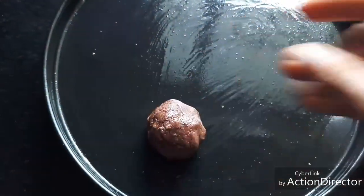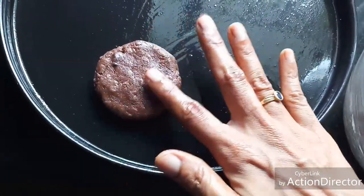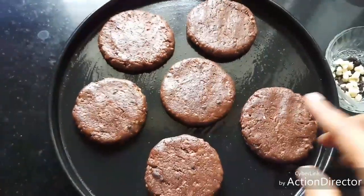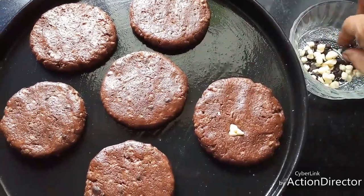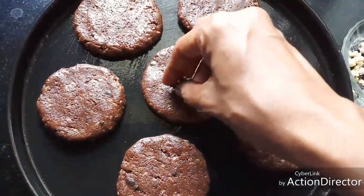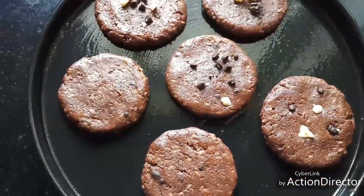I have greased a cookie plate and made it ready. I'm going to make cookies now — you can make them in any desired shape or even use a cookie cutter. I'm preheating the oven to 160 degrees centigrade. I was able to make six chocolate chip cookies of this size. Now I'm adding a little bit of chocolate chips on top — white as well as brown chocolate chips just for the color combo. Press them slightly so that they stick to the top.